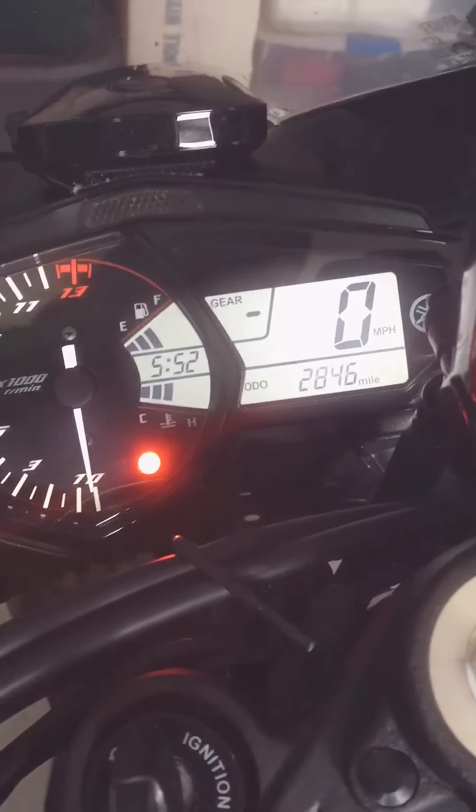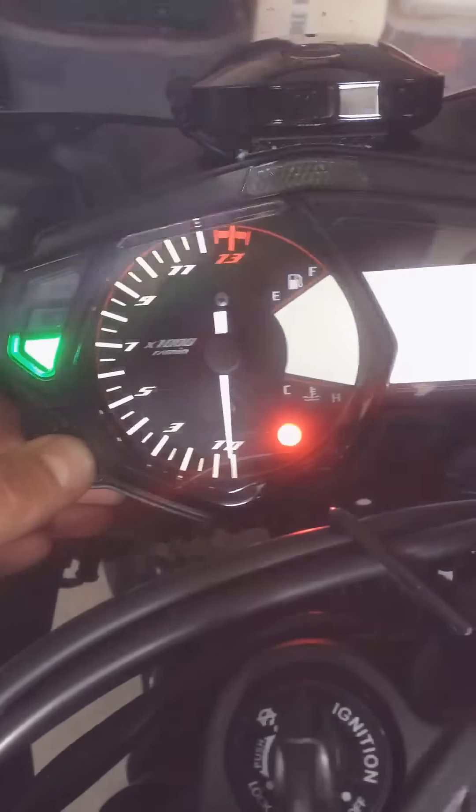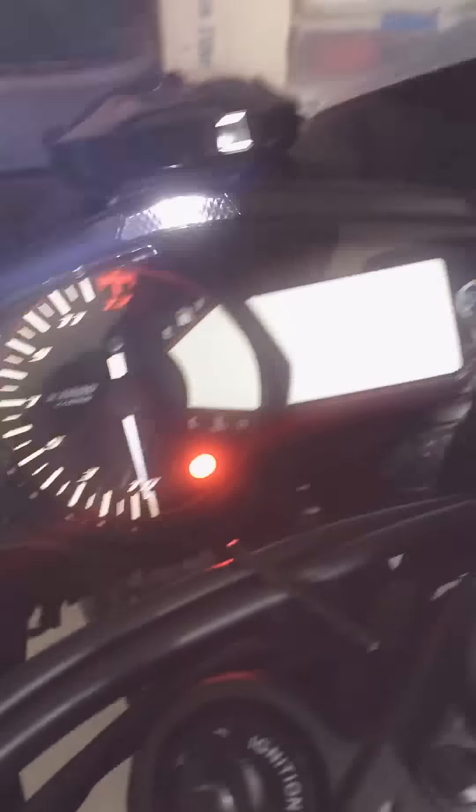It'll load up. Keep holding it, and then your screen will go blank, and that'll flash.